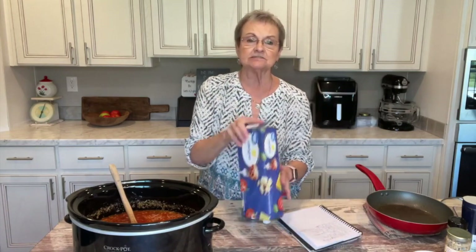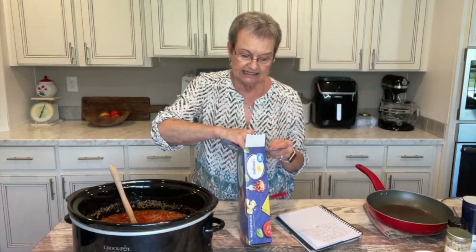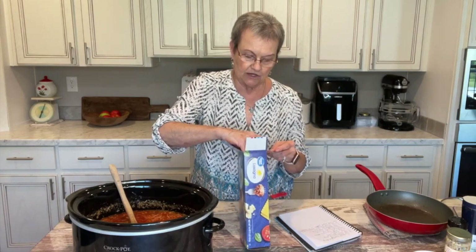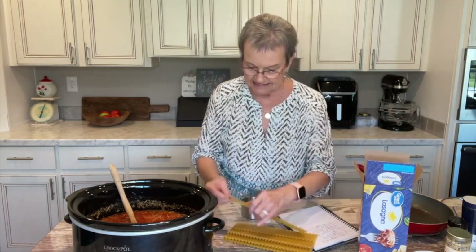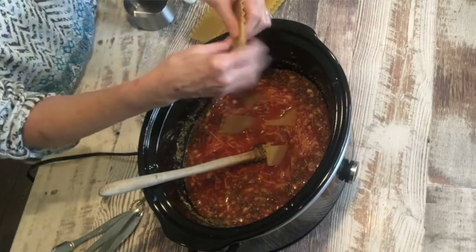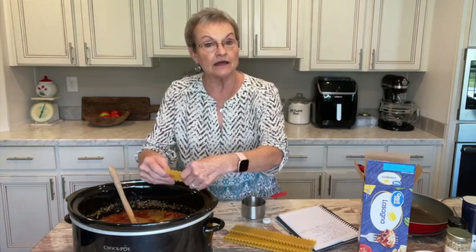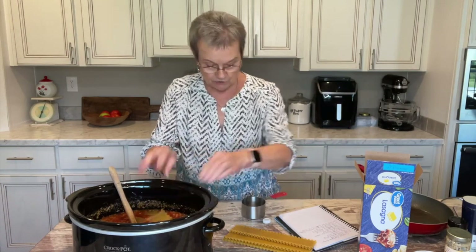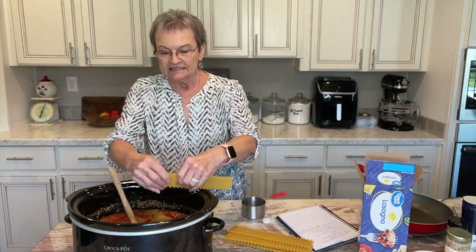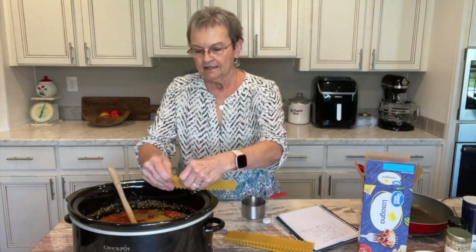The very last thing — and this is what I like — you don't have to cook your lasagna noodles. It says eight ounces; this is a 16-ounce box, so half a box would be eight ounces, but it tells you eight to ten sheets. So I'm going to get out eight and then we're going to break these into bite-sized pieces. The hardest thing to me when I make homemade lasagna is having to cook the noodles, but this is easy, as you can see.